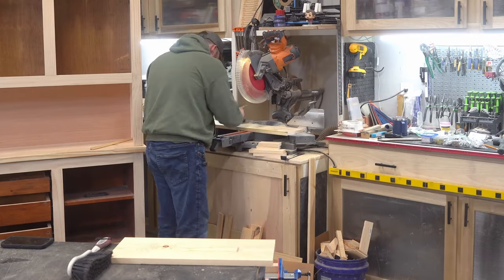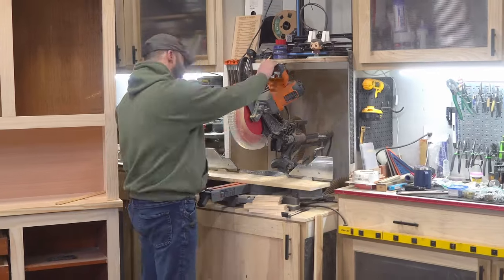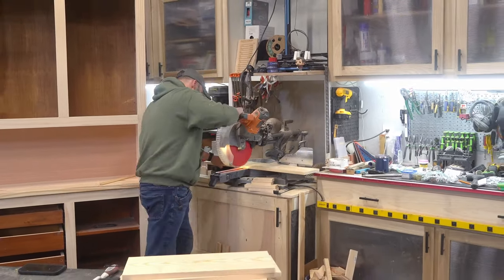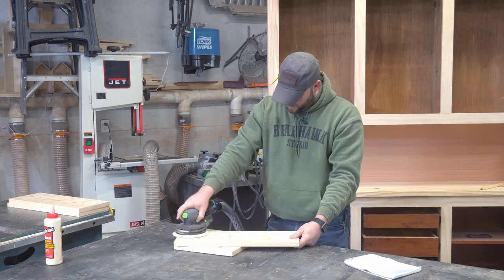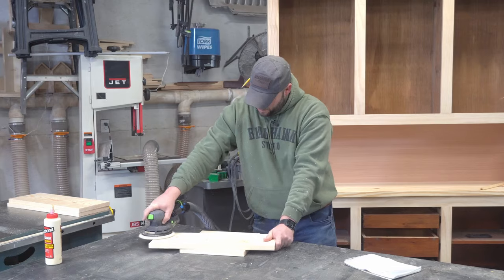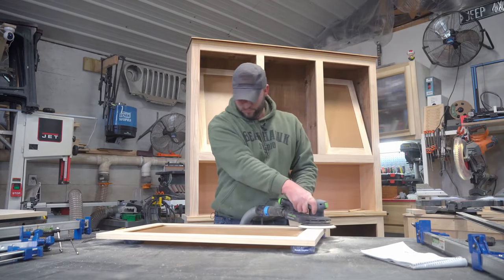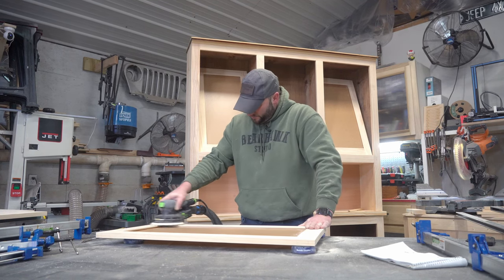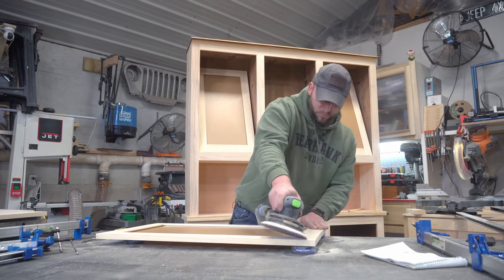For the drawer faces, I cut them on the miter saw and ripped them down to height on the table saw from probably the flattest and straightest board I've ever bought from the big box stores. I sanded the doors and drawer faces with my new 6-inch orbital sander. I gave in and picked this thing up after watching countless videos by numerous woodworkers, and I gotta say it's lived up to the hype, especially with this sandpaper everybody's raving about. It's taken at least some of the sting out of sanding.